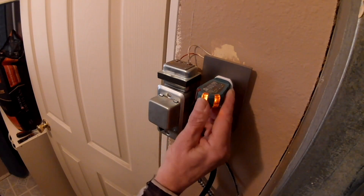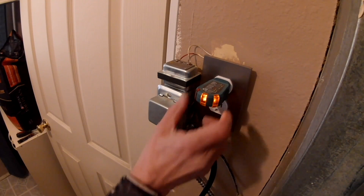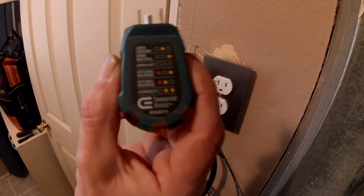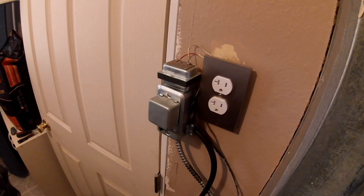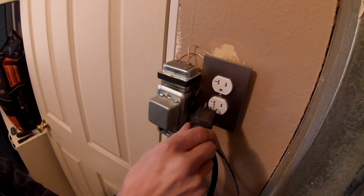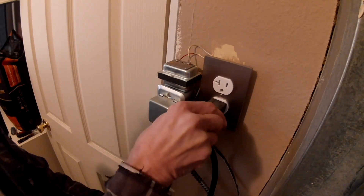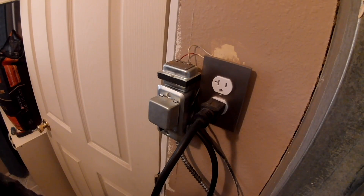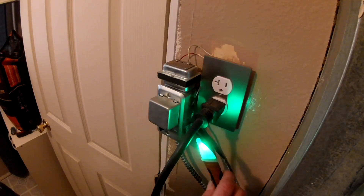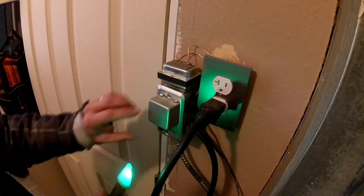This thing is great — I suggest you get one if you're going to be messing with outlets. Now I can plug my furnace back into the grid, or I can plug it into a generator. Let's make sure we've got power going to the core.